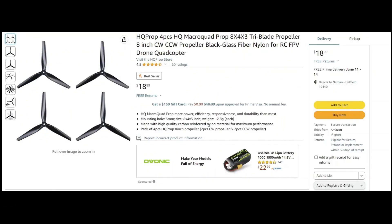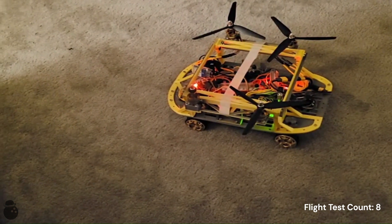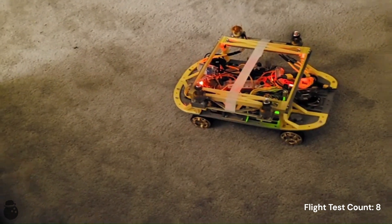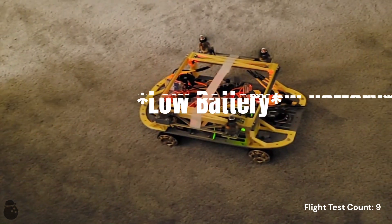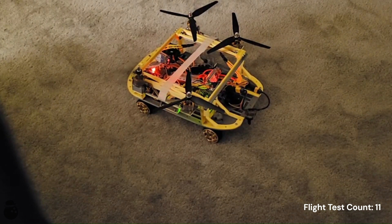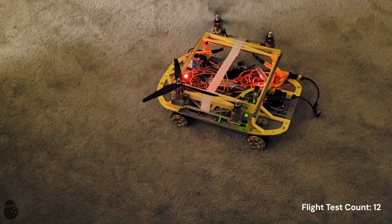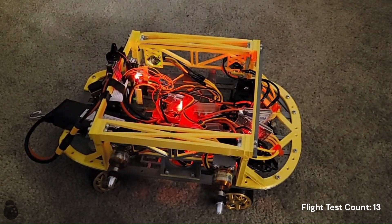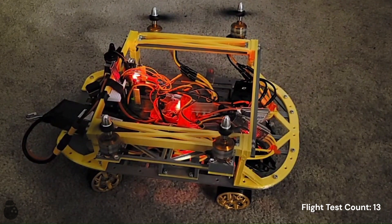My props can't do it, so let's outsource this to the professionals. Oops. Hey, that counts, right? If it can flip, it can probably fly, right? Let's make sure the transition still works. Okay, good.